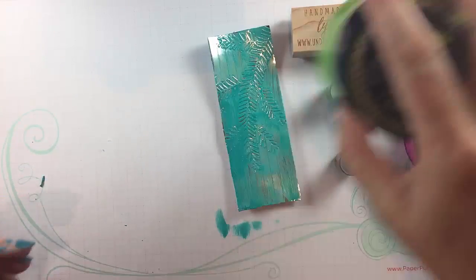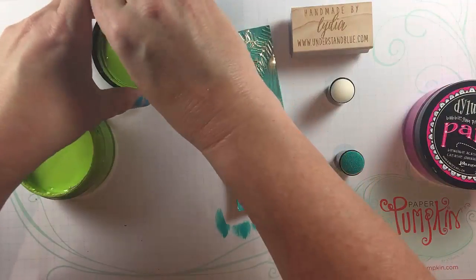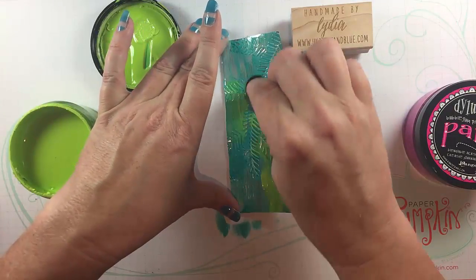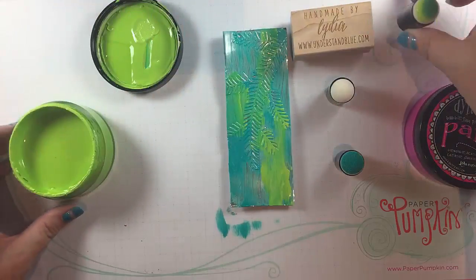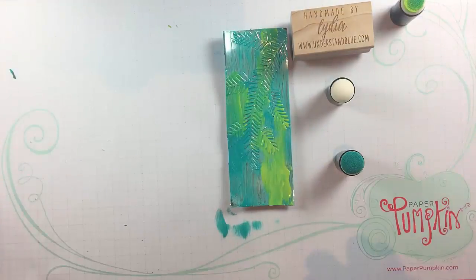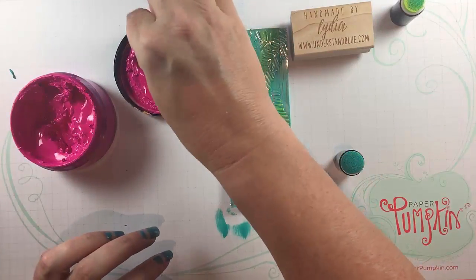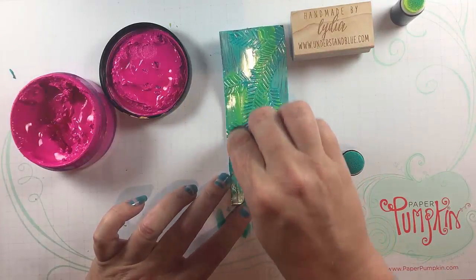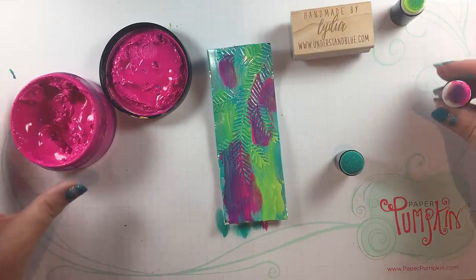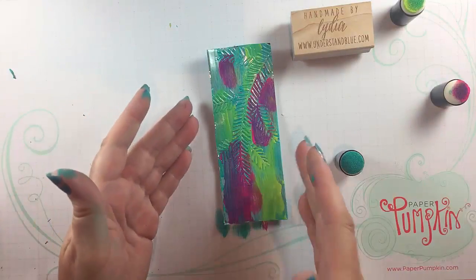My second color is this bright lime green that I just love — I love a nice shocking lime green, I guess that's my inner eighties child. I'm just going to dab that on again very randomly. And then finally my pink, just a good hot pink. This one's a little goopy for some reason, I must have left it open. I'm going to add a little bit of that, just get some magenta in there.